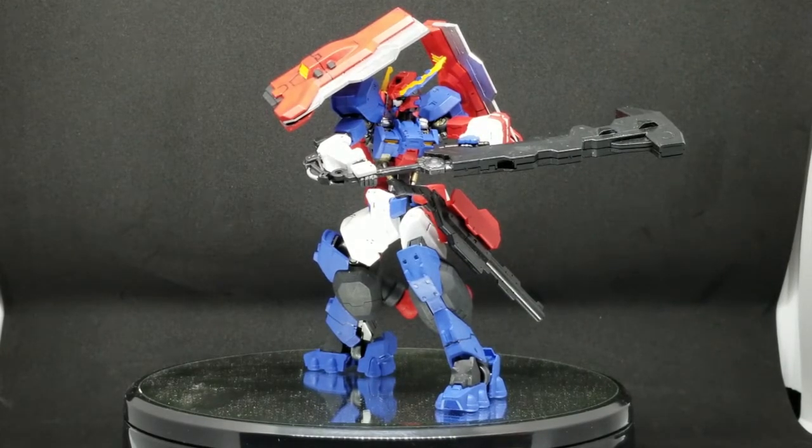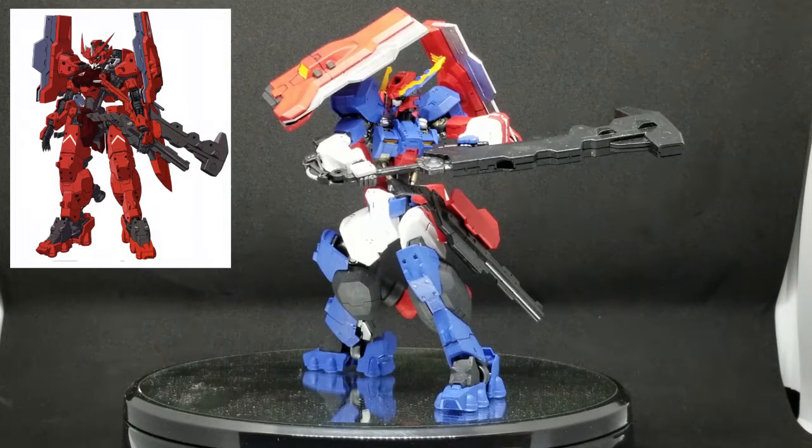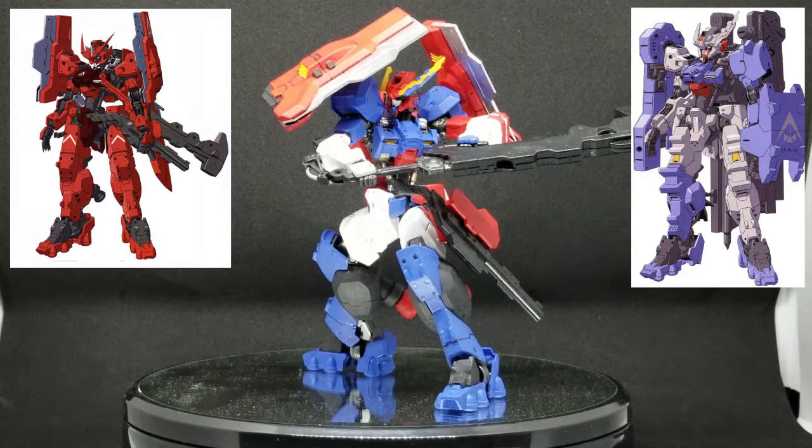I ended up using the excess parts from those two kits to make this newer version of the Jet Astrof. This kit here is a cross between Astrof Origin — to your upper left — and Astrof Gundam Resento Memento on your upper right in the pictures.